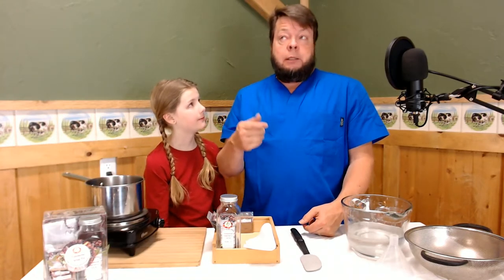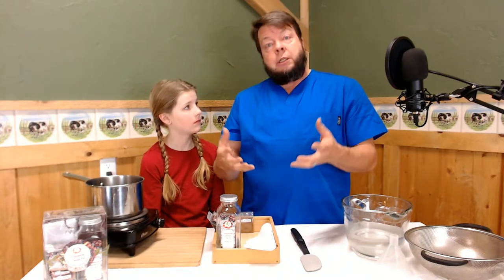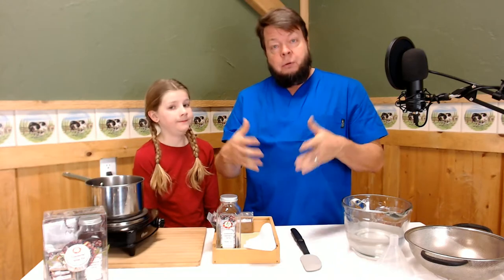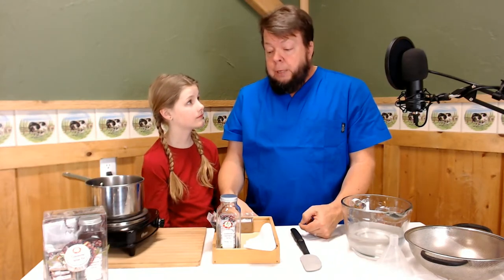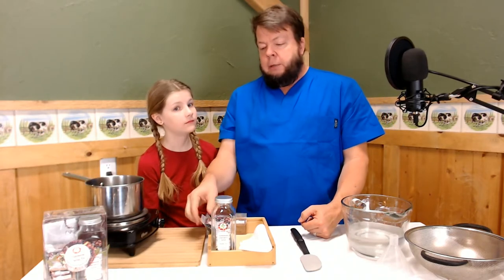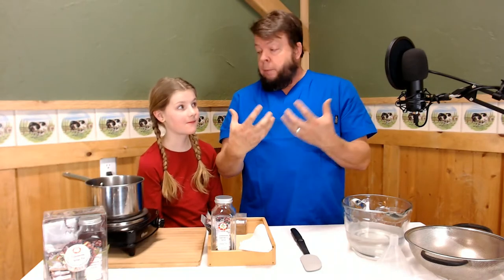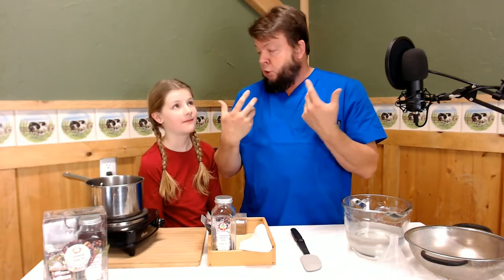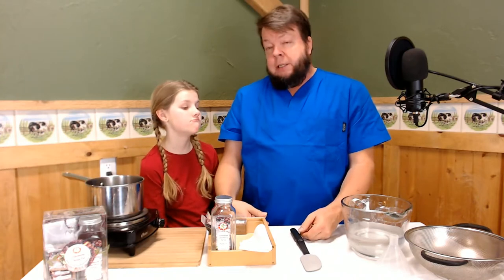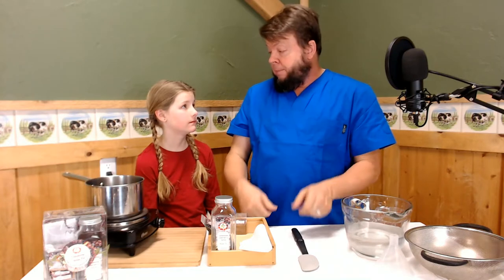Elderberry has some really remarkable activity against coronaviruses, influenza viruses, rotaviruses — all the guys that cause head colds and flus and influenzas — and even some of our more exciting respiratory viruses. Elderberry has shown some good activity against those. It makes it harder for the virus to replicate in your body — to duplicate, make more viruses — and it makes it harder for the virus to attach to your cells so that it can get in and make you sick.